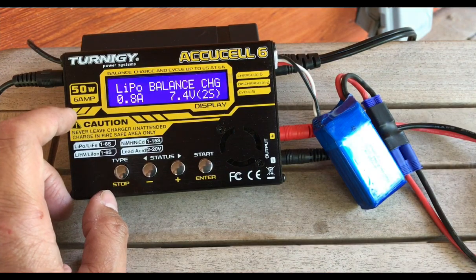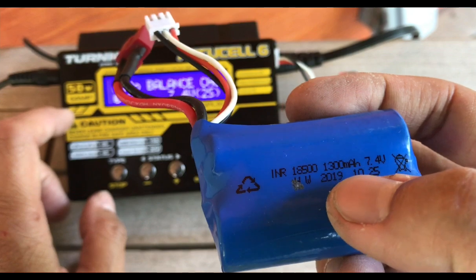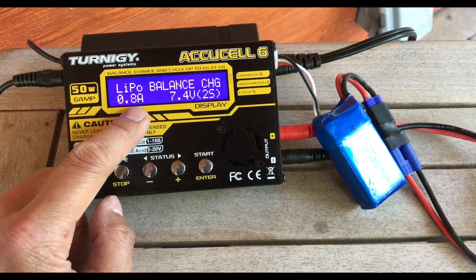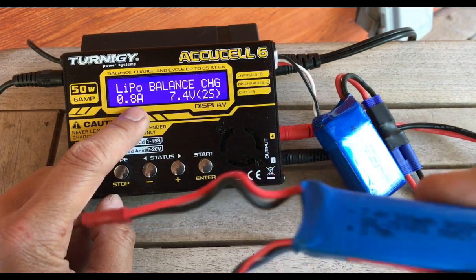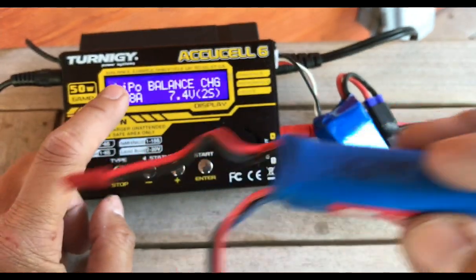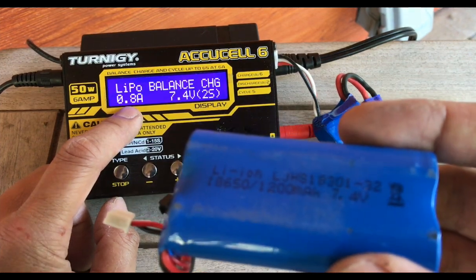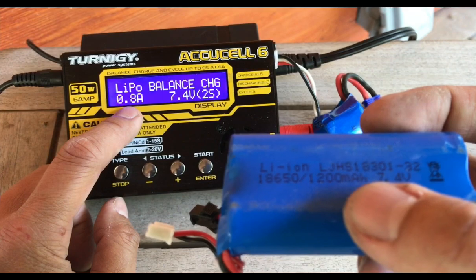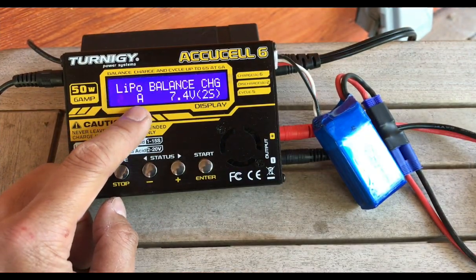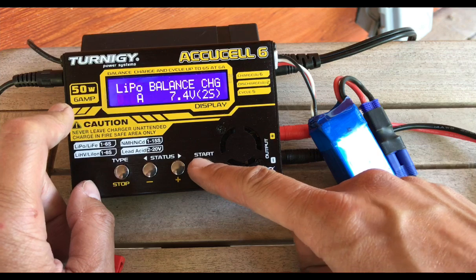As a little pop quiz: this battery here is 1300 milliamp hours, so we would set this to 1.3 amps. This battery here is 500 milliamp hours, so we would set this to 0.5 amps. And lastly, this battery is 1200 milliamp hours, so we would set this to 1.2 amps. Since our current battery is 850 mAh, we round down to 0.8 amps. Click enter and it's going to ask you how many cells.